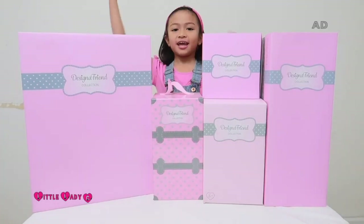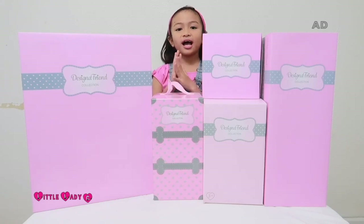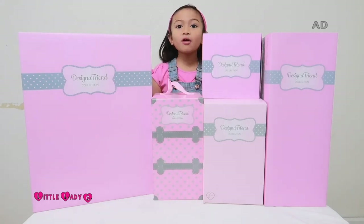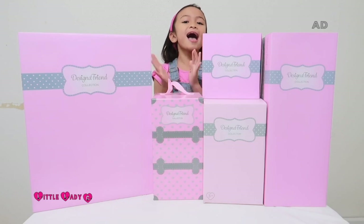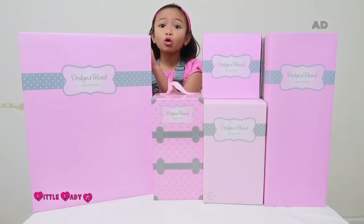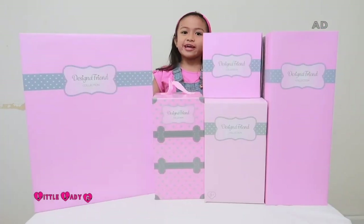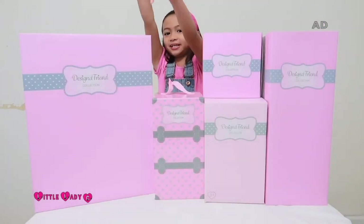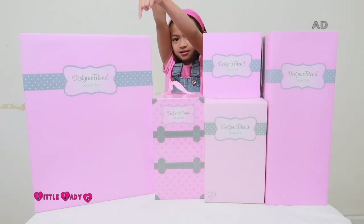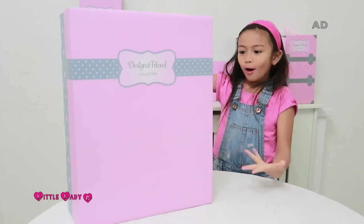Hey guys, Chelsea aka Lady C! Today I just received a design friend collection package from August. The packaging is so pretty and pink — I love the color pink! We're going to be opening this big pink package right here, so let's open the box.